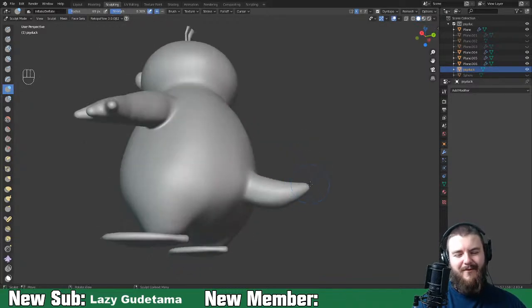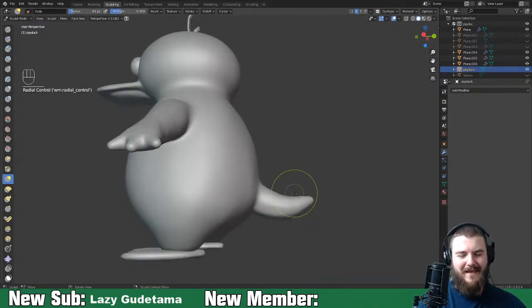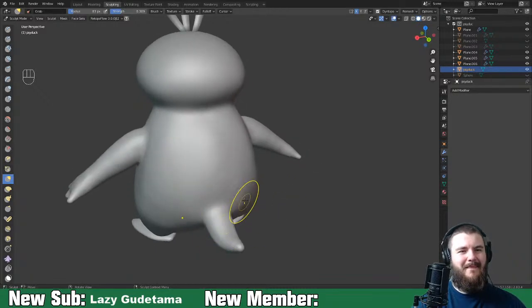DJ, welcome to the stream. Scythus, I hope you never regret any of those bad puns - we will continue to boo you. Greetings from Brazil!